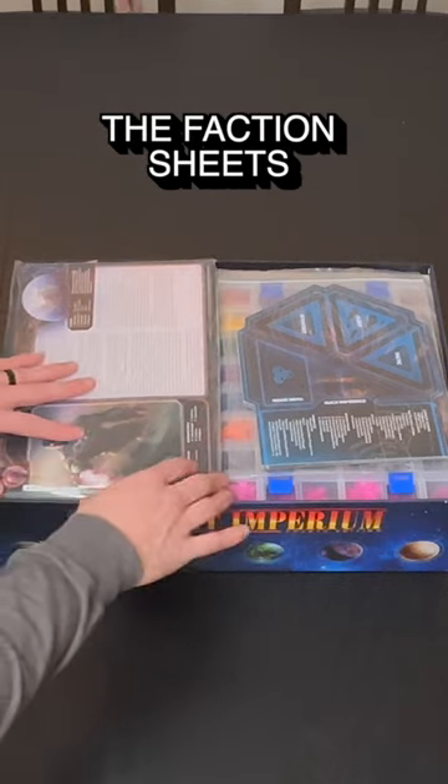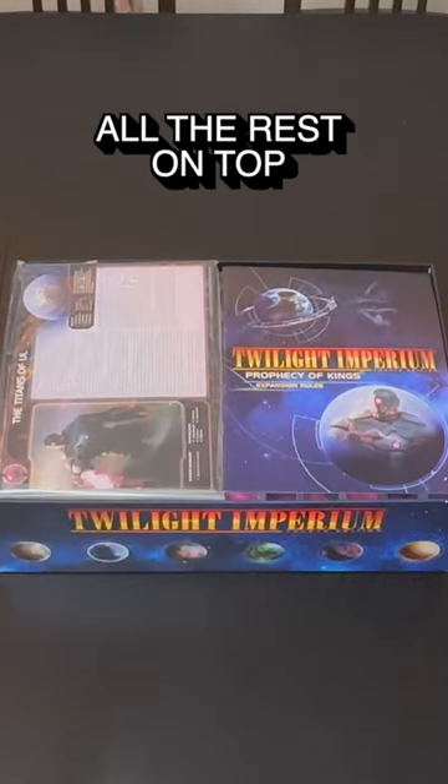Finally, there's just enough room for the faction sheets, rulebooks, and custom overview sheets, all resting on top.